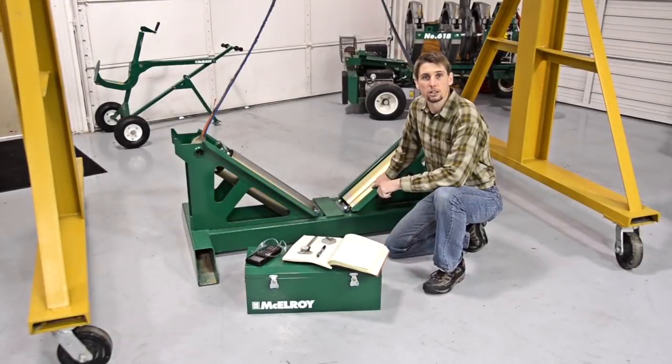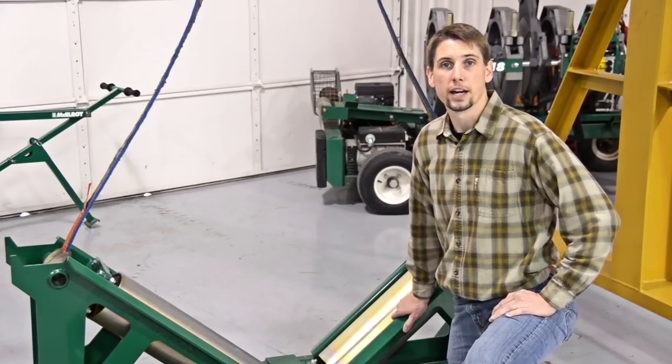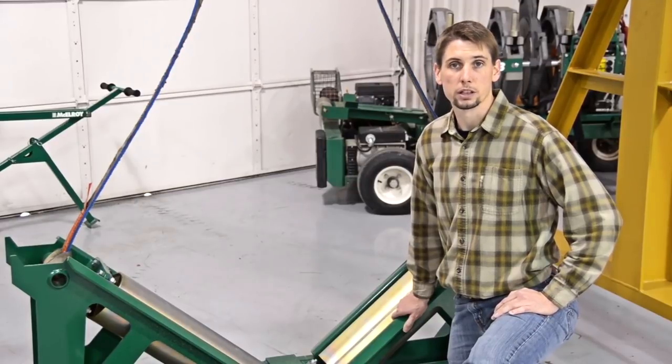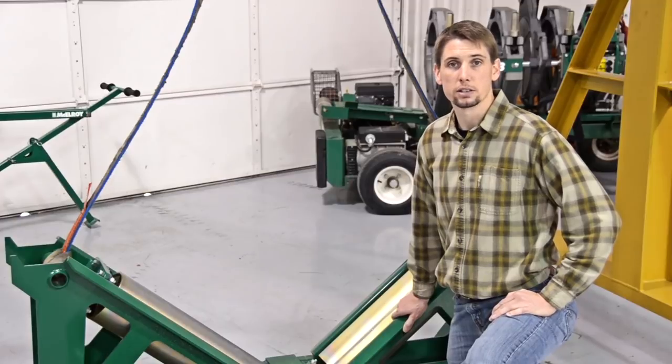Before we head out to our job site, we need to talk about safety, especially pertaining to large diameter pipe. Please make sure to read the operator's manual, which covers these safety considerations and more in great detail. Most accidents involving large diameter pipe have had very little to do with the fusion equipment or even the type of pipe they were fusing. People have been seriously injured because they did not pay attention to basic safety precautions.